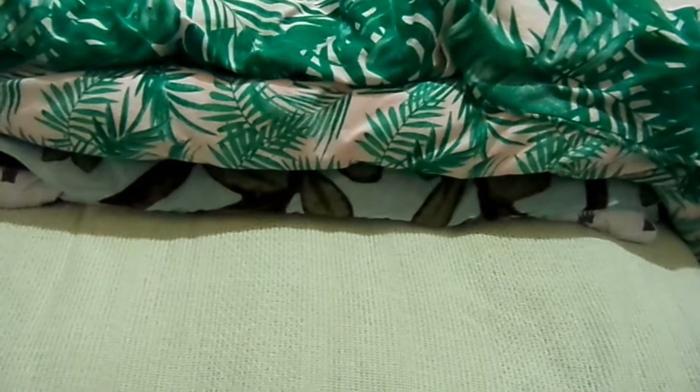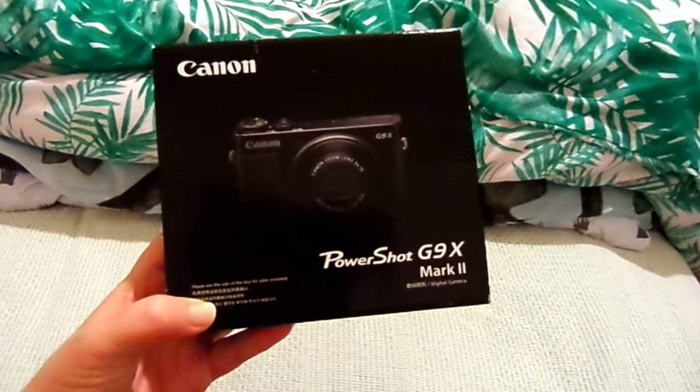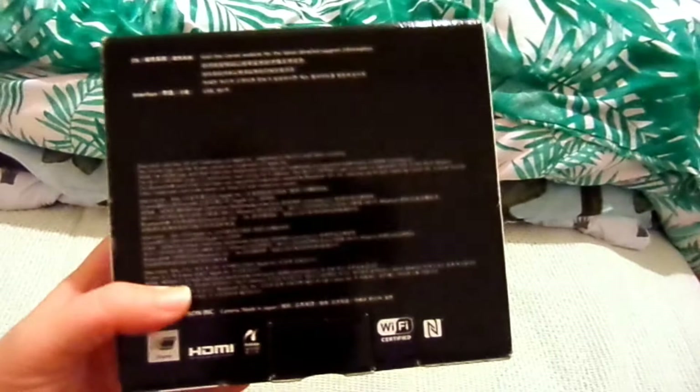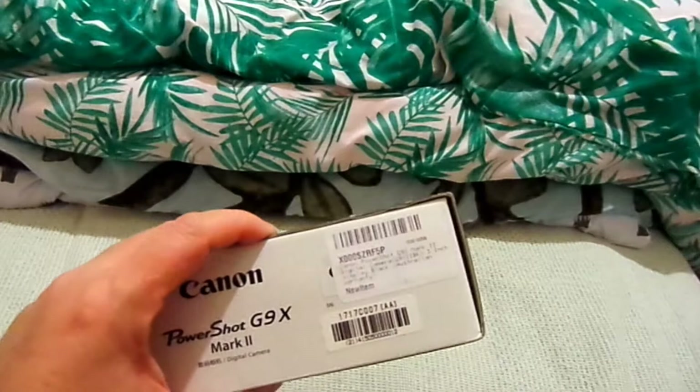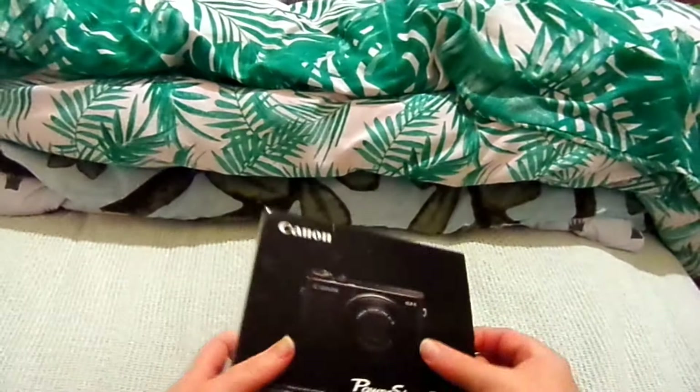Next up is a new camera, which is a bit exciting. This is a Canon PowerShot G9X Mark II. I think the Mark III is out but this is still a very good camera. It's the PowerShot G9X Mark II in black, it looks like — or we could just open it and see.